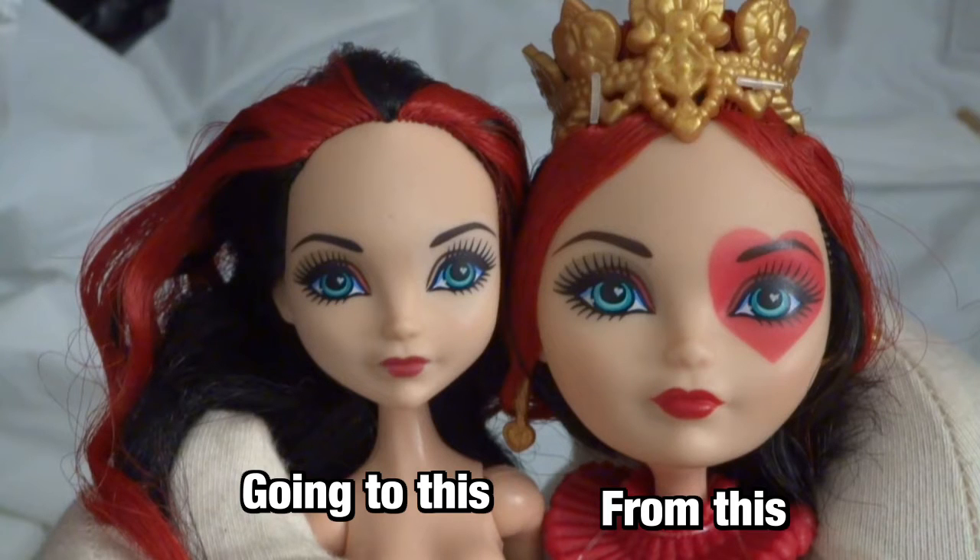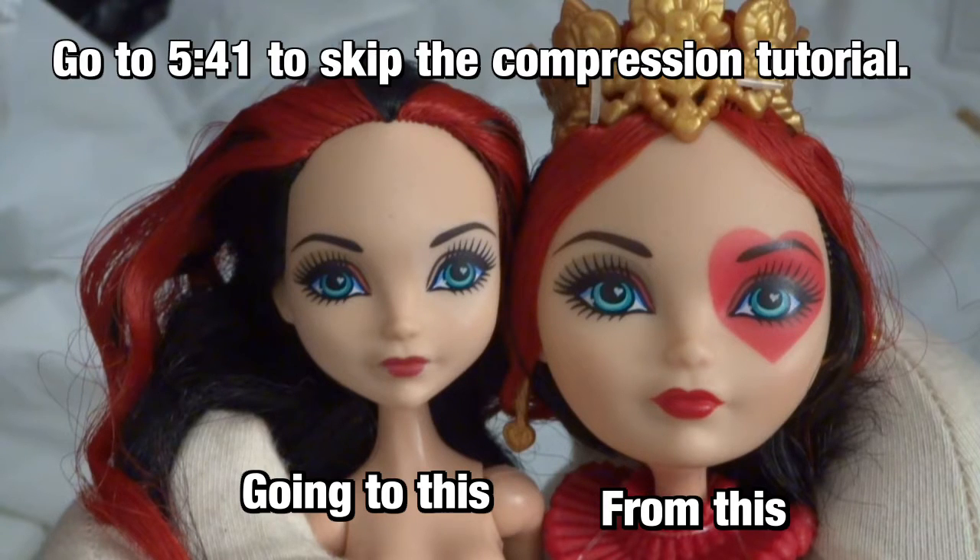The first part of this video is going to be about compression reshaping that can be done while the heads that have been shrunken in acetone are in the process of drying and hardening. If you're working on a head that has not been shrunken, you can skip this part. I'll write on the screen what time you can go ahead and skip to for the rest of the tutorial.